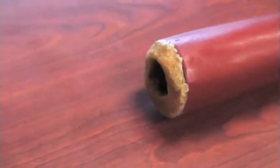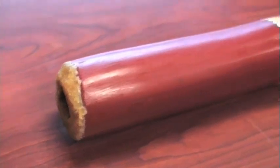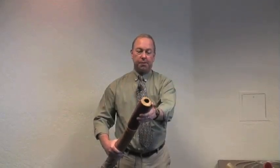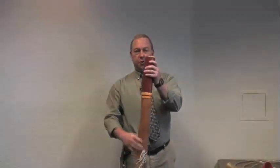The third instrument, which is a brass instrument but is clearly not made of brass, is called a didgeridoo. This is a native instrument from Australia. The aborigines use this instrument in ceremonies. And clearly it's made of wood, but it has some beeswax around the edge in order to form a mouthpiece, and you vibrate your lips into it to create the tone.